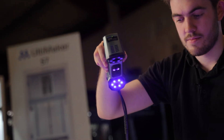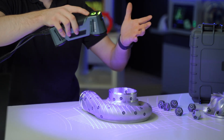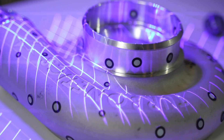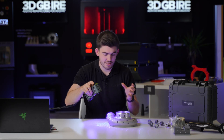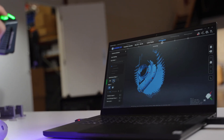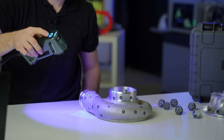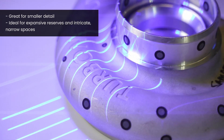So whilst I'm scanning the part I can use the selection of laser modes. Here we've got the grid scan which is great for scanning larger areas for quick data capture. When I get to a smaller detail such as text or threads, I can change to the 7-laser mode and scan using that setup. This is great for smaller details such as text, threads, and things like that.